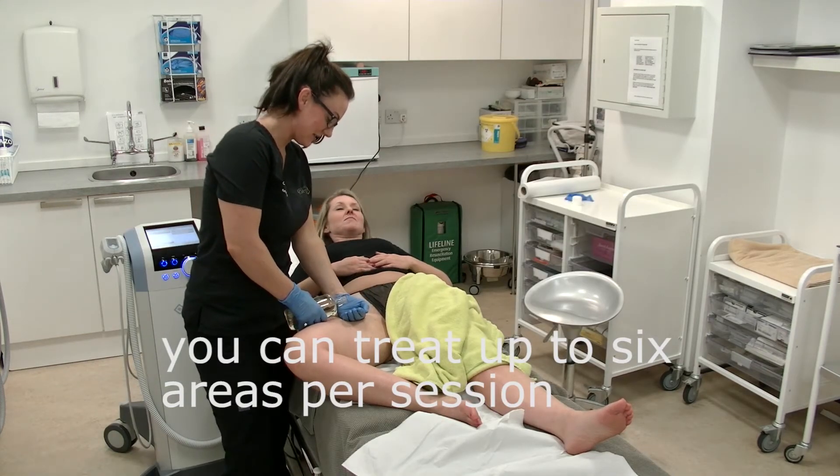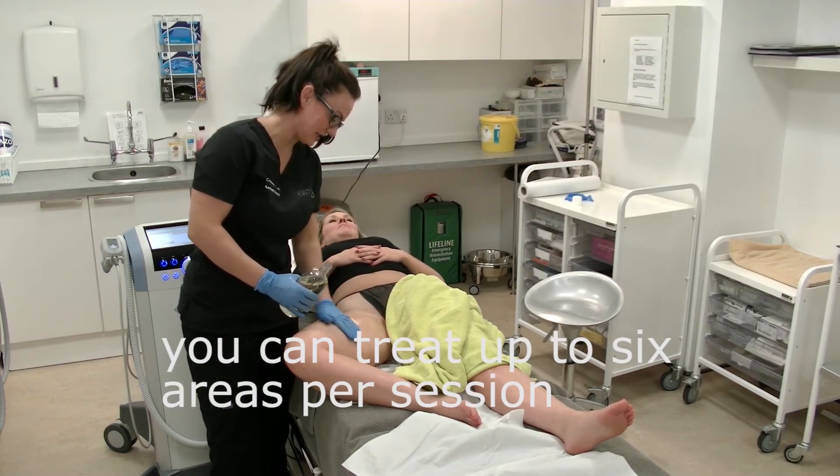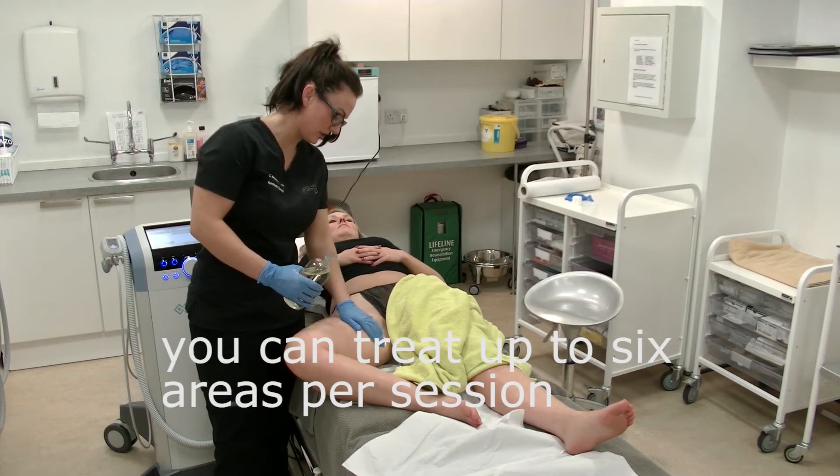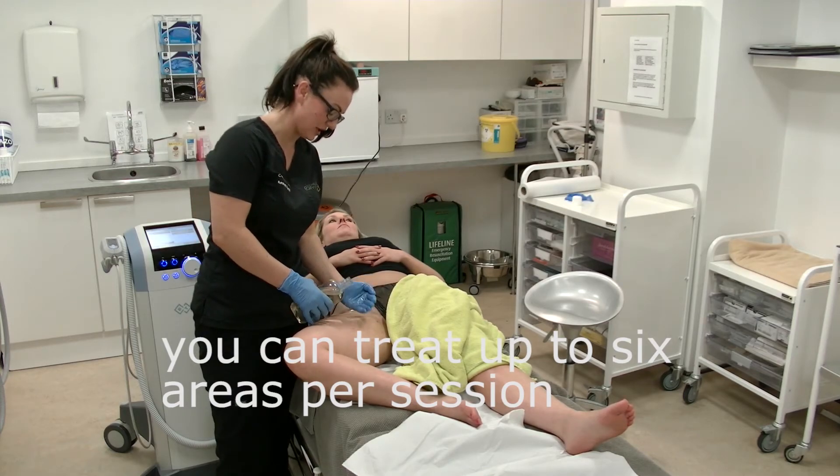You can treat up to six areas per session, no more than that, because it's too much for your liver to process in a single day.